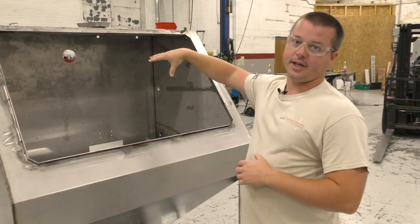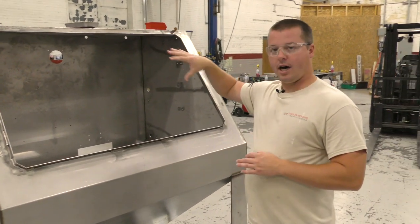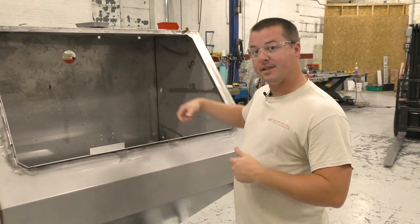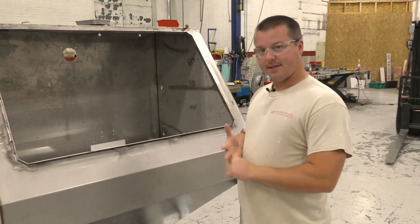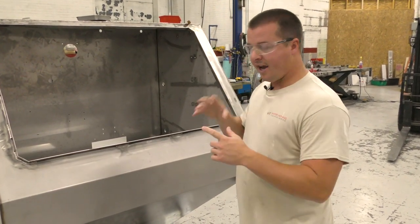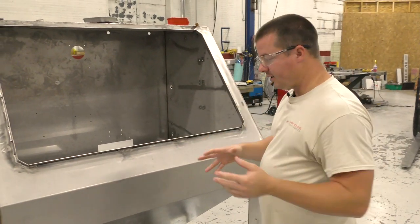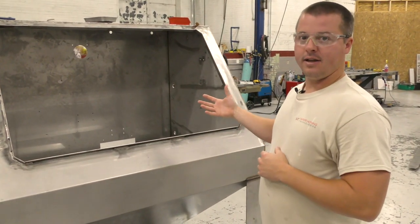This is going to be a new product. You guys are going to get to see it in a couple days. This is the automated robotic system that's easy to program, easy to set up, easy to maintain, cost effective — you name it. But this is the beginnings of a product, and you guys don't get to see a lot of the beginnings of the product.